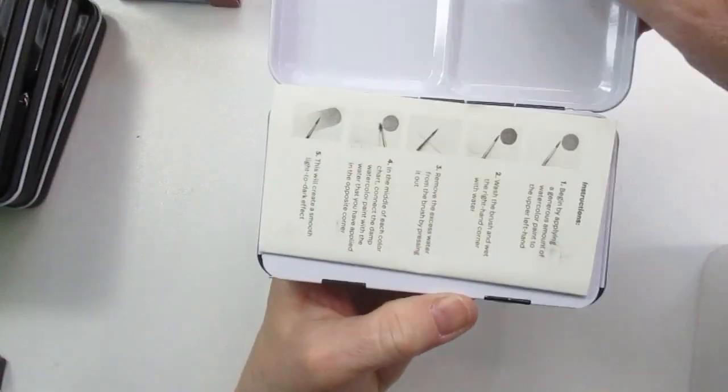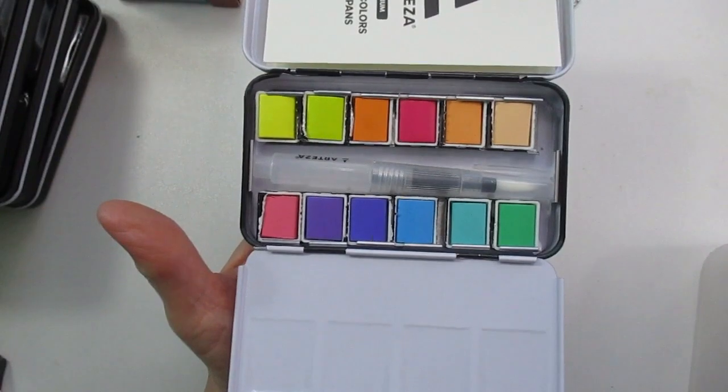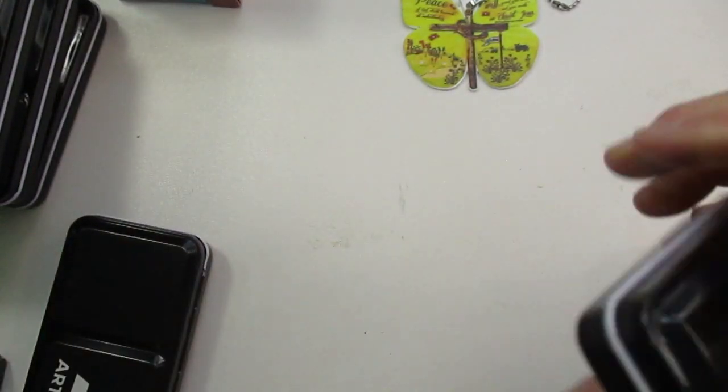Moving on to the next small one — this is Arteza. Really cute, love the colors; they're all in half pans.